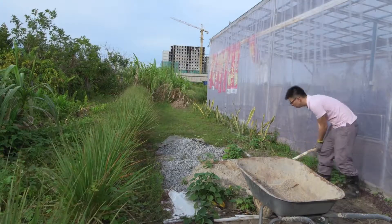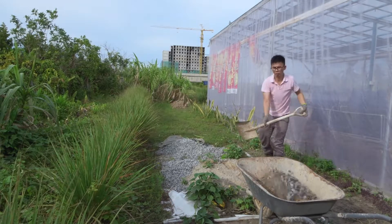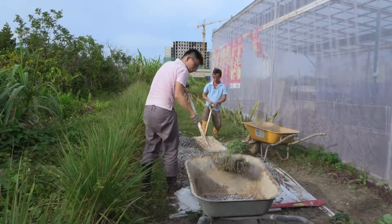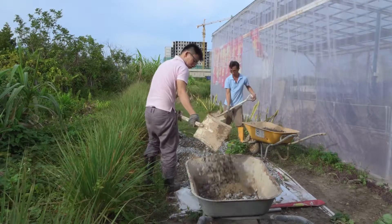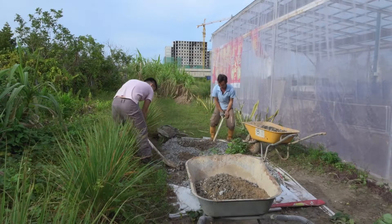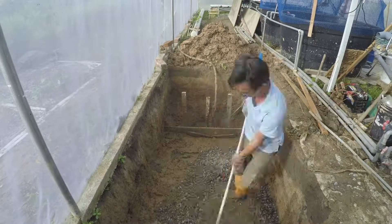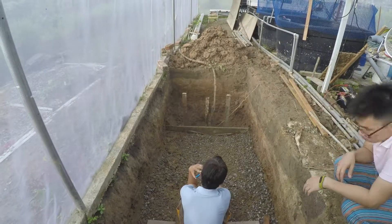We are going to be doing a little bit more. Currently pouring gravel into the surface of the tank — the reason is we want to make a solid foundation before we pour concrete. We poured quite a lot of gravel into the surface because the ground was very soft, and we worry that after we pour the concrete it may crack.